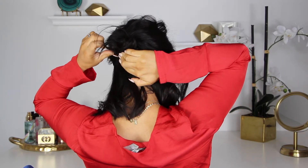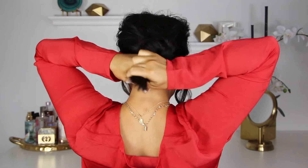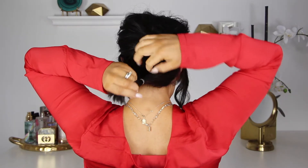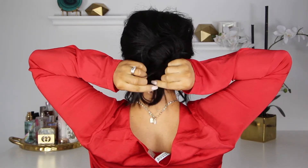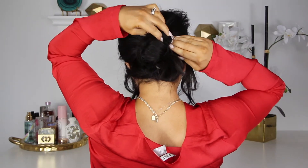Now that we have that secure, it's time to start working on the rest of the hair. I'm just taking the rest of my hair and gathering it into a low pony, securing that with an elastic again. What I'm going to do is a topsy-turvy — I'm going to make the ponytail, give it a little bit of slack, then create a hole in the middle and pull the ponytail through the top. Now that the hair is secure, I'm just giving it a good tug so that it is really close to the scalp, and I'm just going to split that ponytail in half one more time.